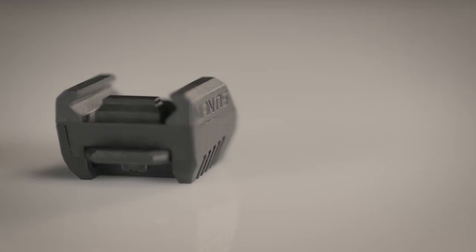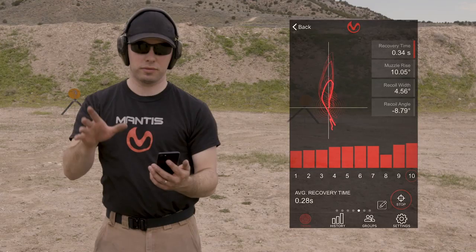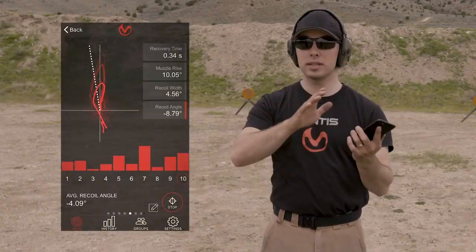The new Mantis X10 Firearms Performance System has all the goodness of the original, plus holster draw analysis and recoil analysis. It's a fantastic upgrade and I recommend it highly. I really think the Mantis does a really good job of this and really helps us with this.